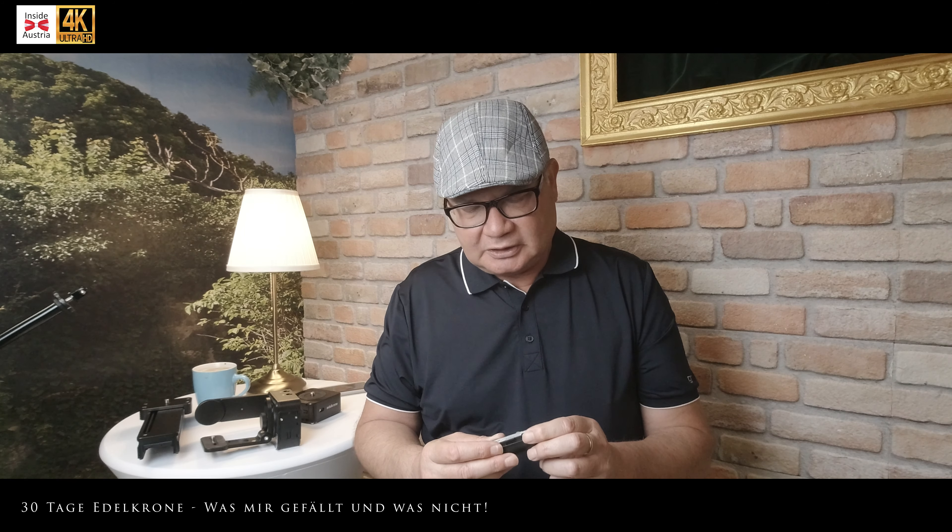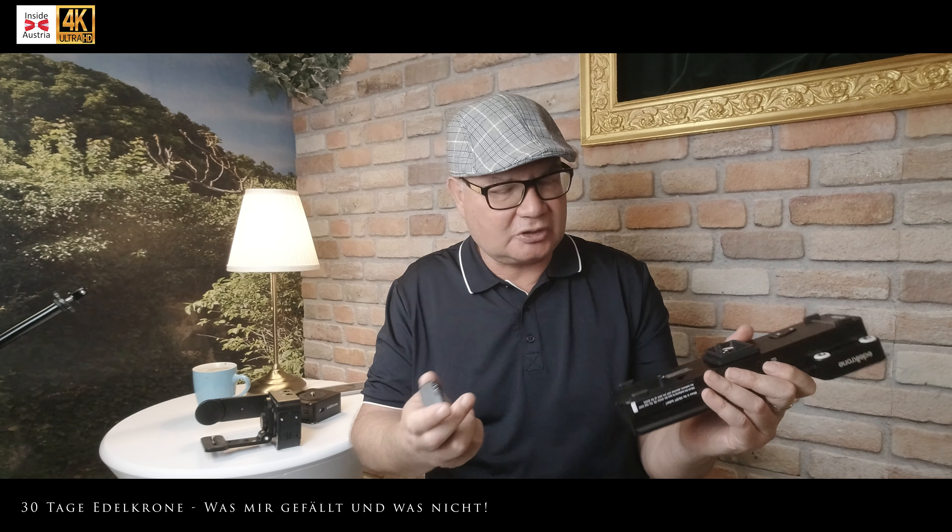Als nächstes: Inbetriebnahme – überhaupt kein Problem. Die Geschichte kommt mit Akkus, das sind Standard-Akkus, Ladegerät, Aufladen, Einschieben – und das ganze Zeug funktioniert. Das ist eigentlich so, wie es sein soll.